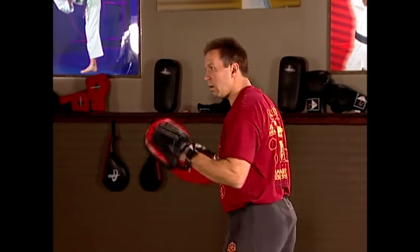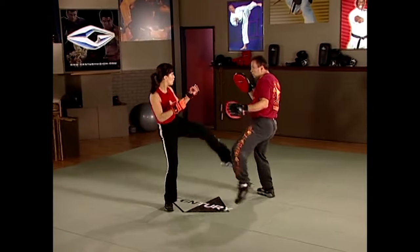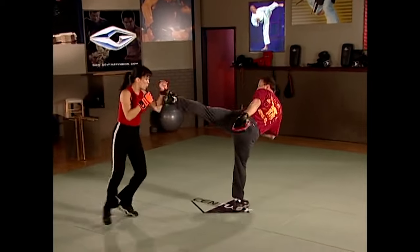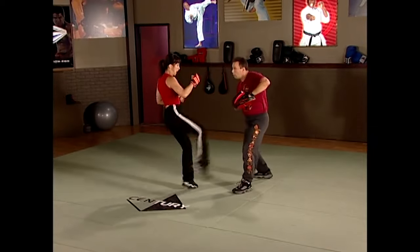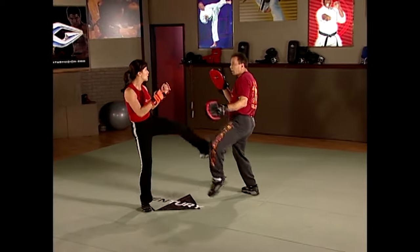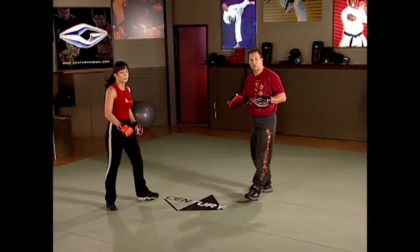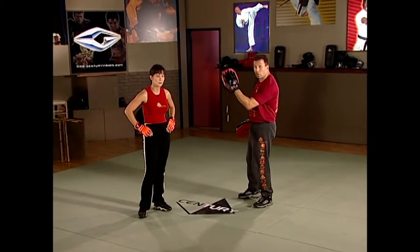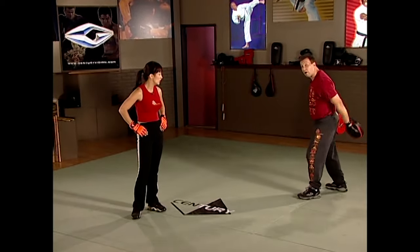One more time — GQ, first one: absorb the kick, BUG, round kick, cross, hook, cross, round kick. Second: absorb the kick, then low-high, round kick, cross, hook, cross, and kick. Last one: absorb the kick, fake high, low-high, round kick, cross, hook, cross, round kick. That's basically the second part of our series — GQ. Just think of a shock absorber: this hand is there to take the brunt of all the energy and spring back off.